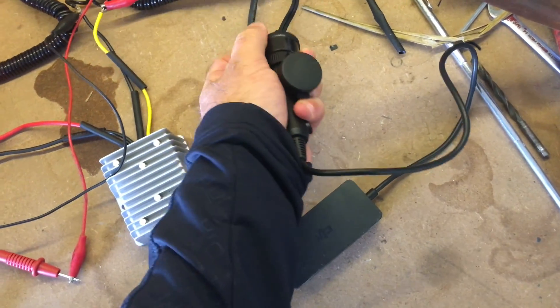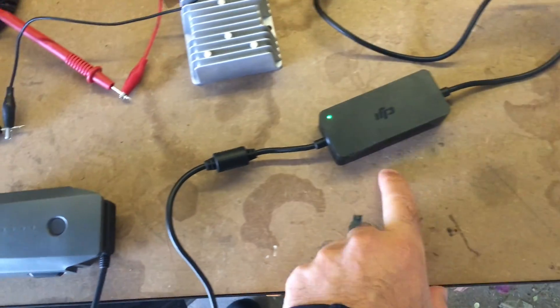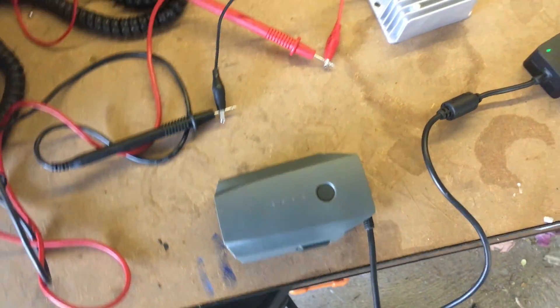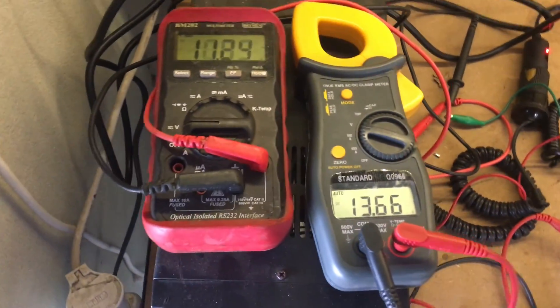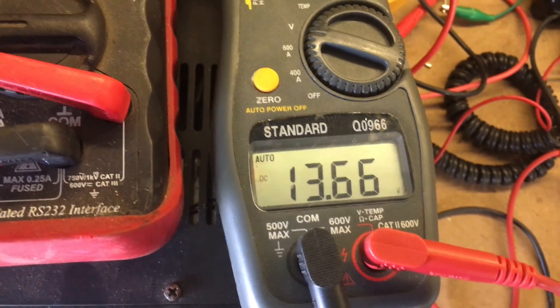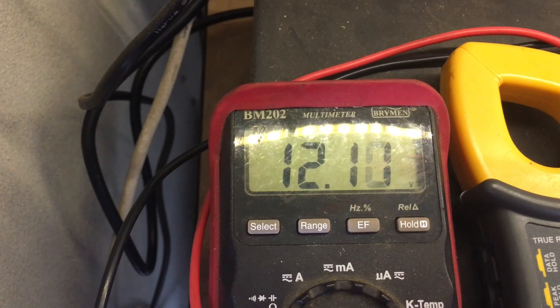If we plug that in one-handed, you'll start to see the lights come on, and after a short amount of time the battery charges. If we go over here to the power supply, we can see the output is 13.67 volts and our input at the moment is actually only 11 volts.